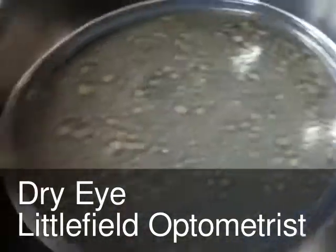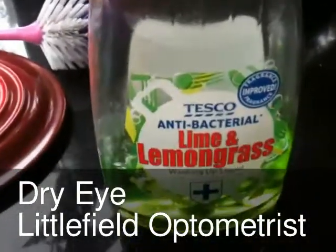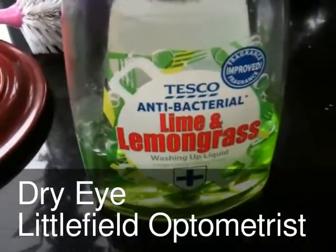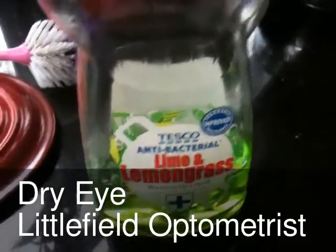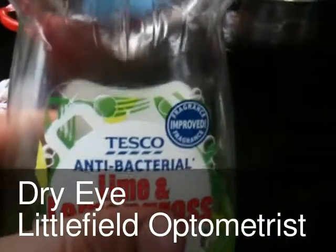We haven't got baby shampoo — what we've got is Tesco's Lime and Lemongrass. You can't buy a detergent anymore that isn't antibacterial. Antibacterial is the mantra.